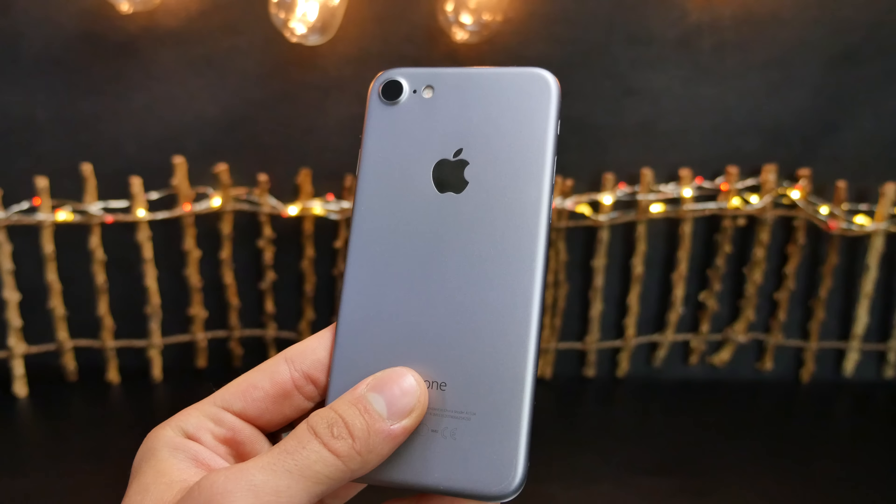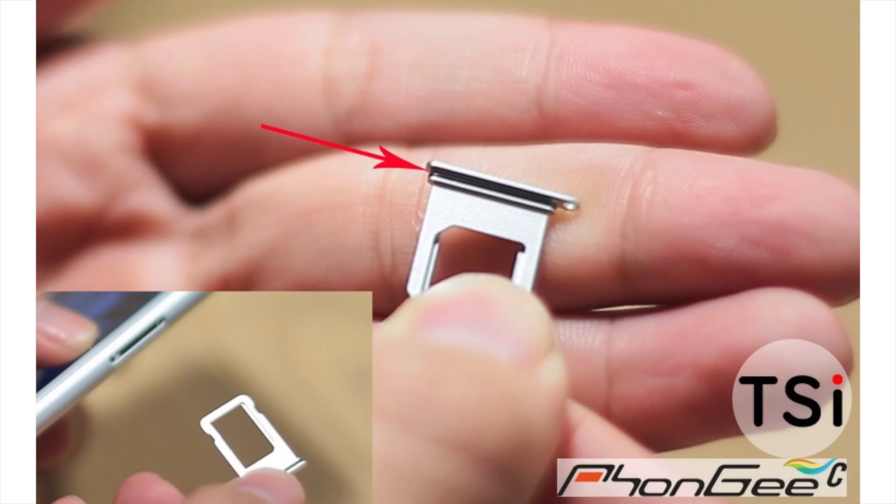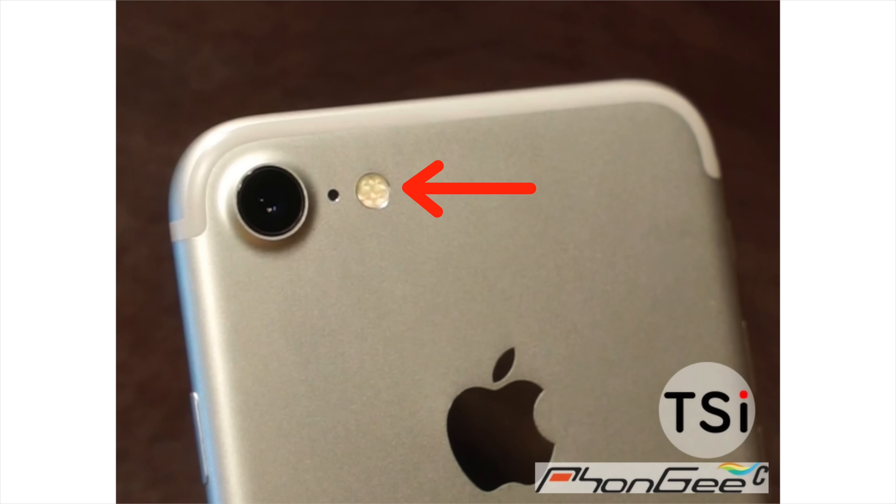It looks fantastic and confirms a couple other things. The SIM card tray, also pictured, has a rubber seal around it, so that IPX7 water resistance rating is absolutely going to happen on both iPhone 7 models. Also, the flash unit on the back does look different — it has the new 4 LED setup, which is going to make for a much brighter flash and more effective True Tone.